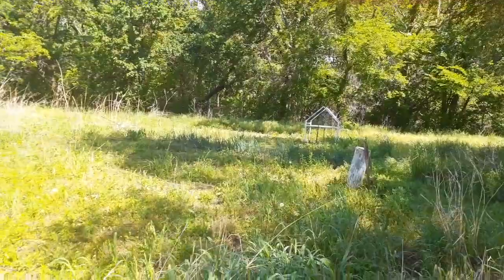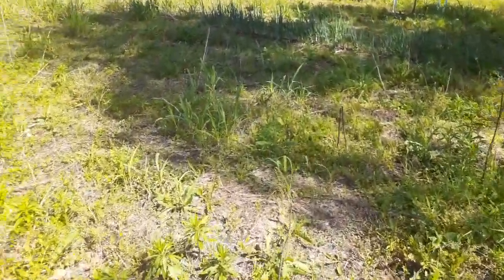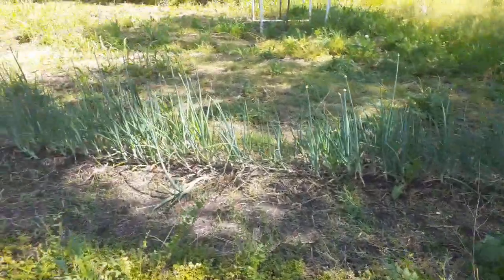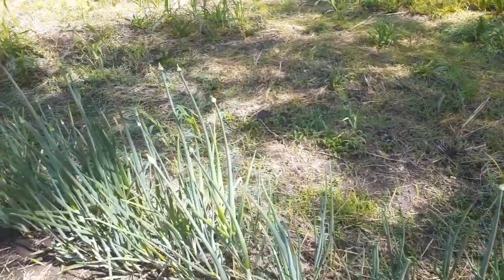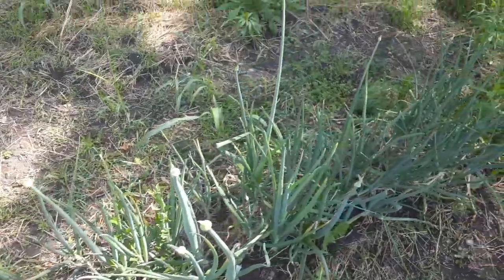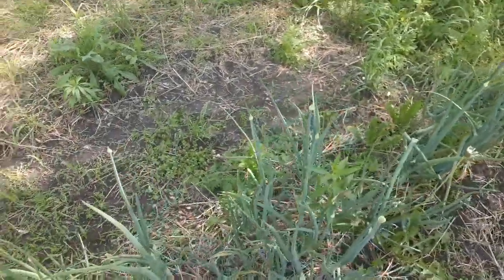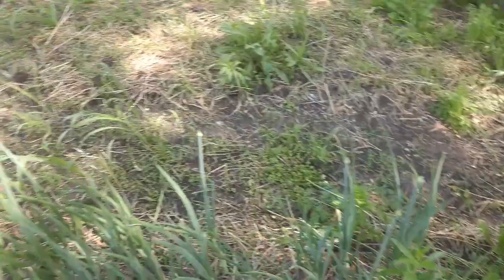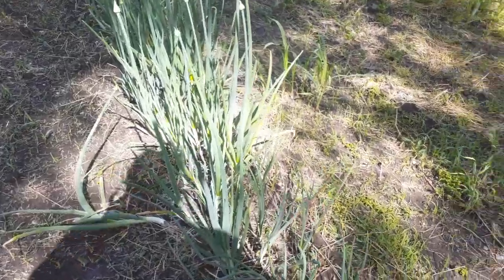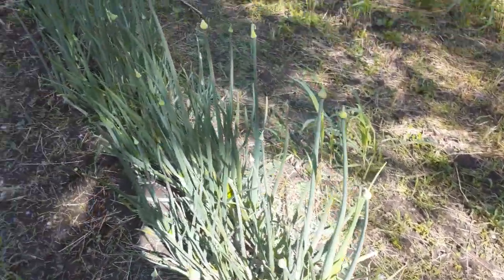I got onions left over from last year here also. I gotta cut the tops off of them too, but I gotta keep the weeds out. They're probably already too far gone because they're already turning to seed, but I'm going to cut them and see if I can save them — I need to get that done today. And these here I'll give some greens to my mom; she'll like that — green onions. But then I need to thin these out because they're too close together. I want one-pound onions if possible.